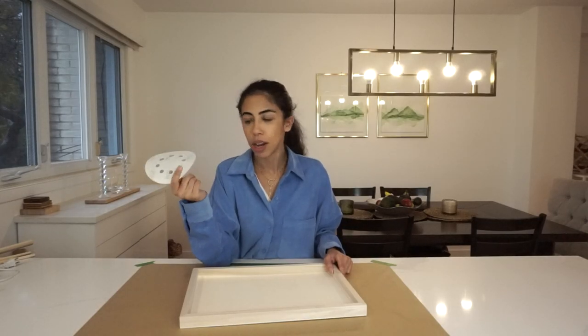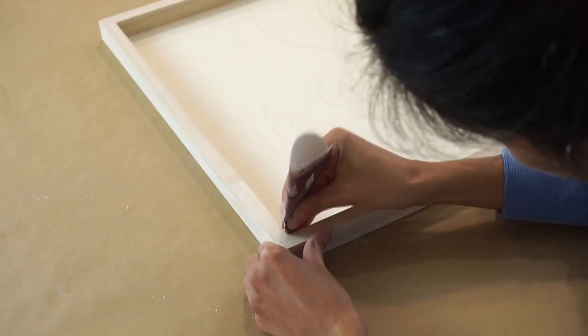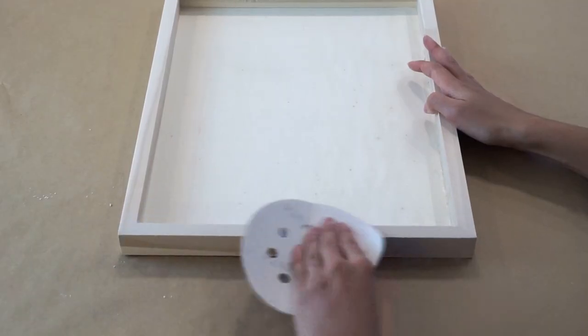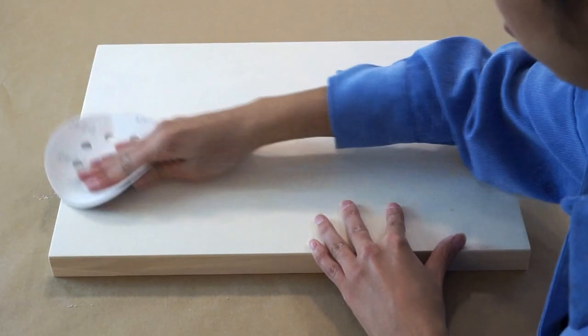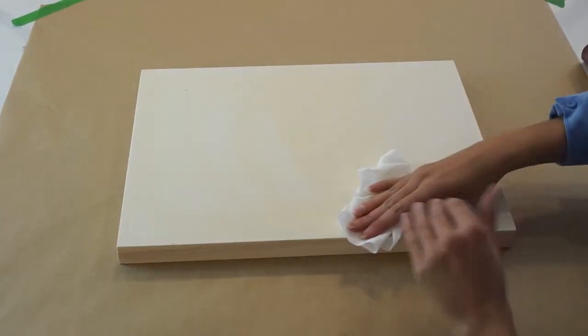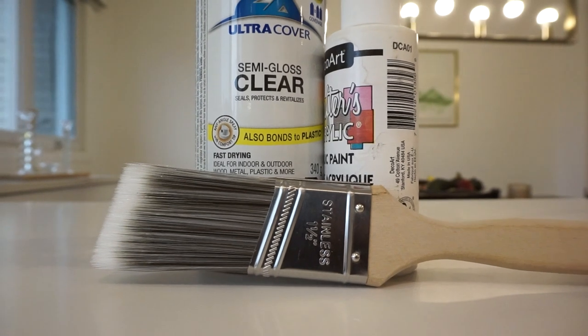Here's what the tray looks like straight out of the wrapping from the dollar store. It's pretty smooth, but just in case I'm going to sand it with some 240 grit sandpaper — you can use any high grit sandpaper — just to give it that extra smooth finish before we paint it. Then I'm going to wipe it down with a damp towel to remove all the dust, and I'm going to use some acrylic paint to paint the whole thing white.